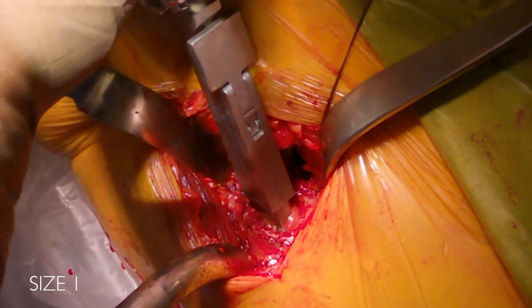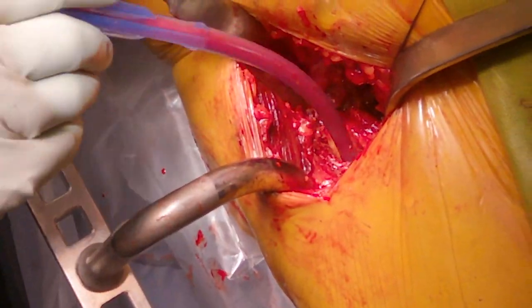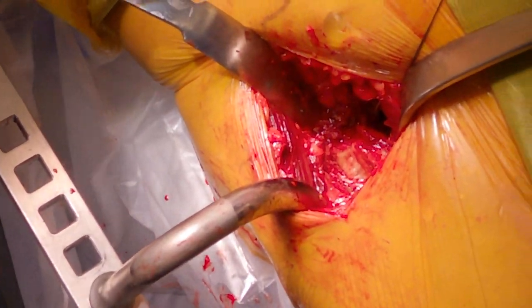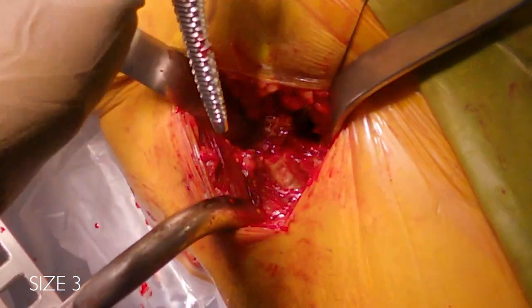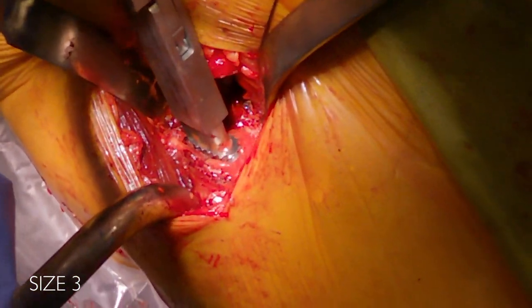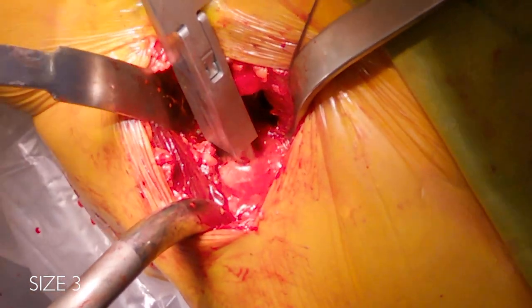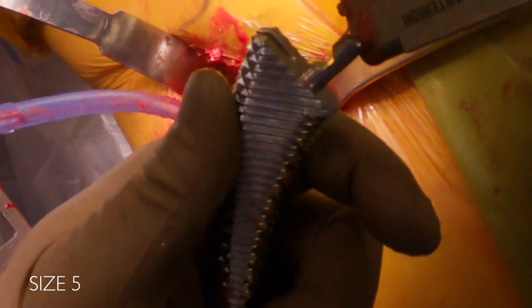With the Concise system, you can pretty efficiently go up broach sizes — I typically skip broach sizes. This patient was templated for a size seven, and this is a size three going in now. My staff knows that if I templated an odd number such as seven, to give me starter broach, one, three, five, seven. Here's the five.